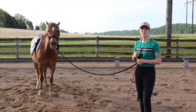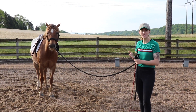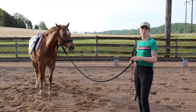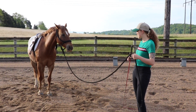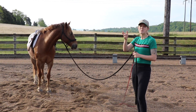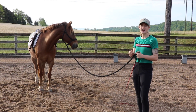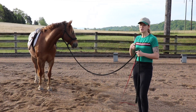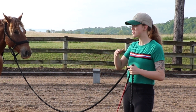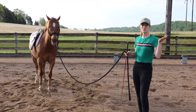Once your horse has mastered moving their shoulders away from you, you can move on to more complicated methods. What I'm going to do with Tucker now is ask him to move his shoulders around me. I'm just working that button, seeing what he knows and how responsive he's going to be, because when I get in the saddle I want him to be really responsive. I'll show you a few more ground exercises and then correlate that to the saddle.